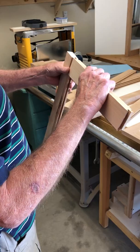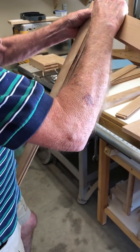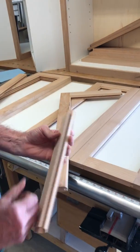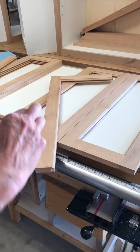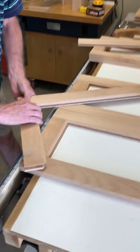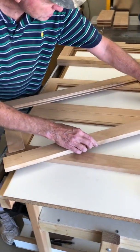So again we have our pieces that fit together — put the other one in, and the other stile in.